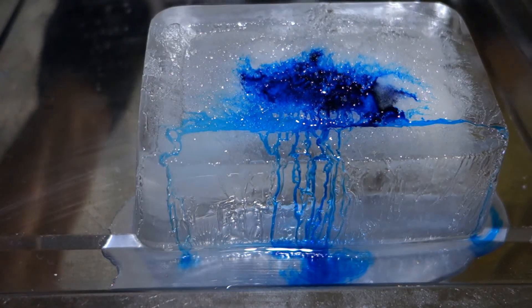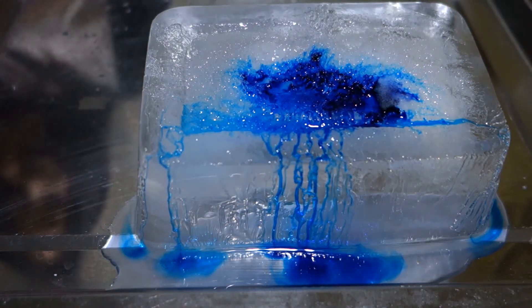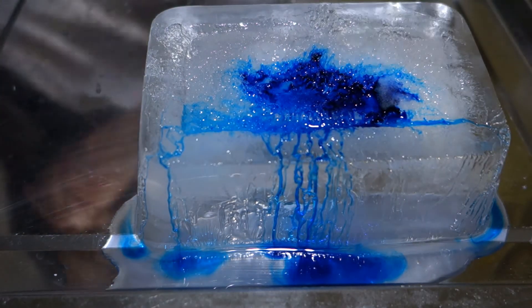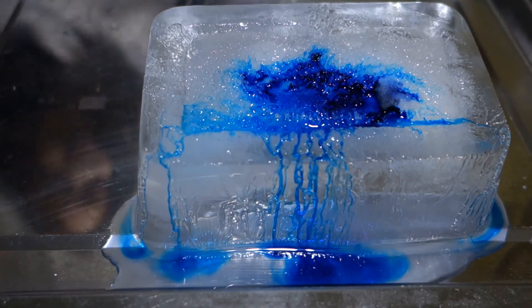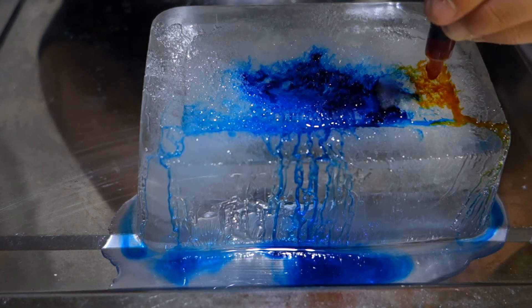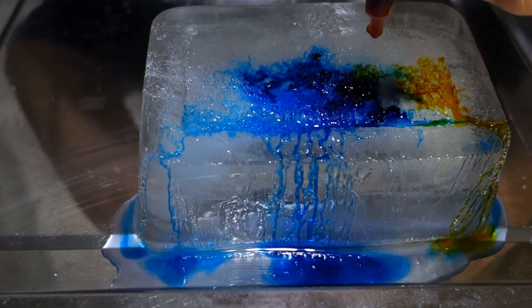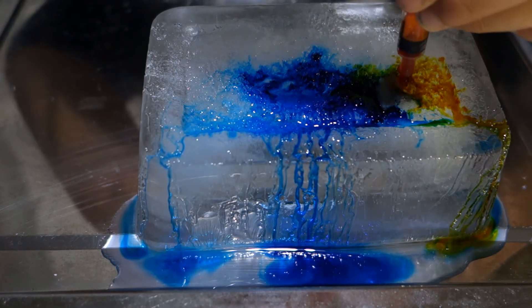Now we're going to move on to yellow. We're going to put the yellow probably over here. Let's put a bit of yellow on the blue, and it will turn green as you can see.